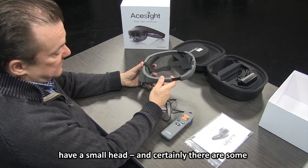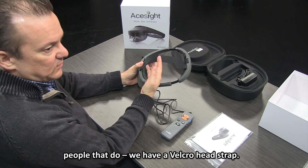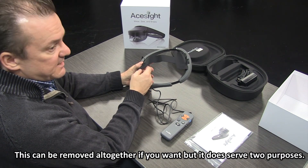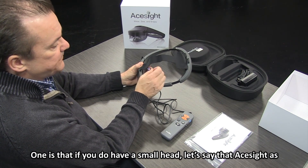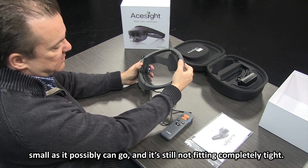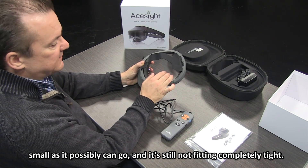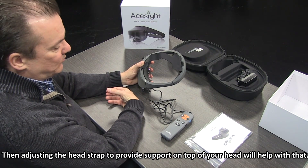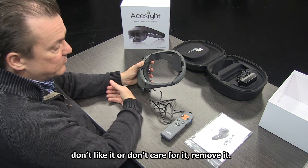If you happen to have a small head, we also have a Velcroed head strap. This can be removed altogether if you want, but it serves two purposes. If ACE Sight is as small as it can go and still not fitting completely tightly, adjusting the head strap to provide support on top of your head will help. But if it gets in the way or you just don't like it, remove it.